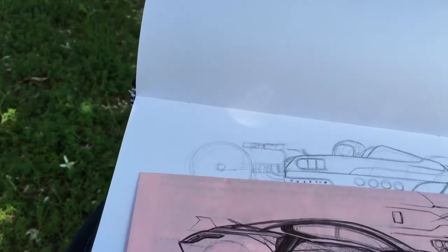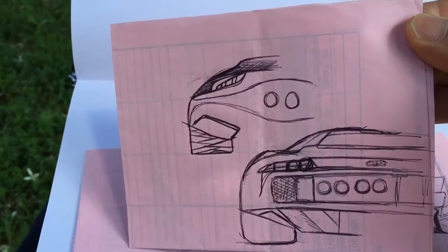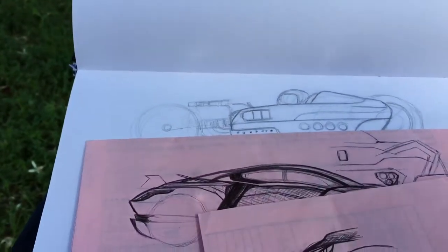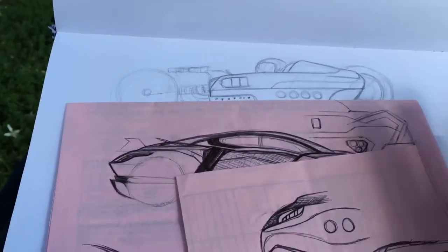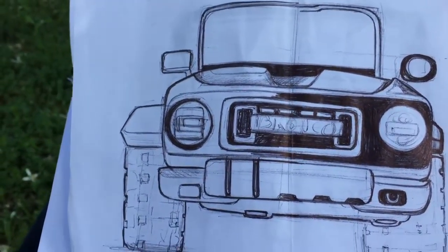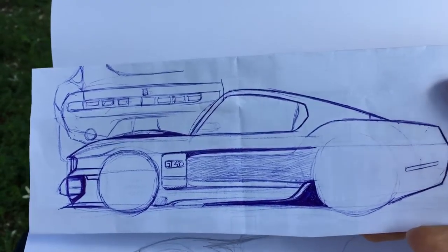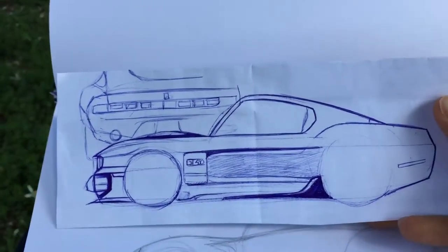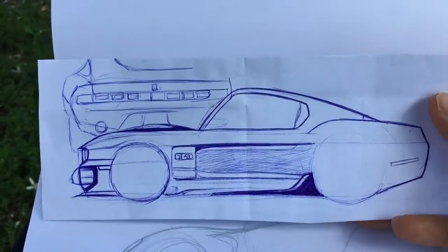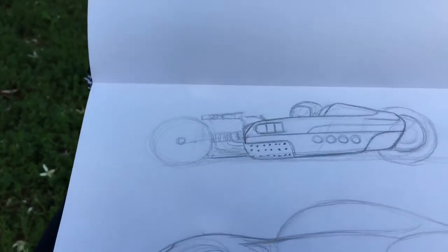I did this one too, but I don't really like it. Anyway, hopefully you guys like my concepts. The Bronco and the Mustang are my favorites simply because I'm a Ford enthusiast, so hopefully I'm able to buy one pretty soon so I can start fixing it up. Thank you for watching.